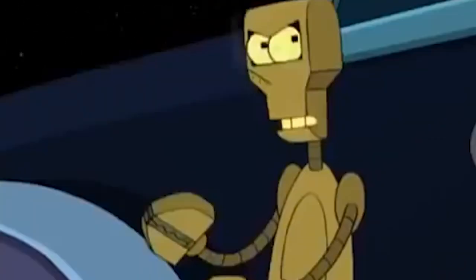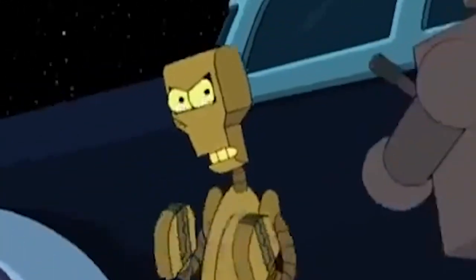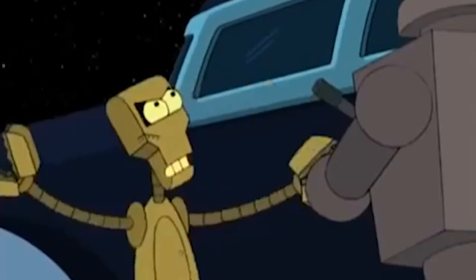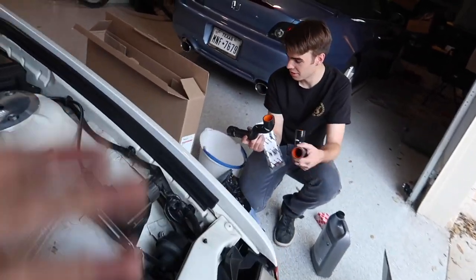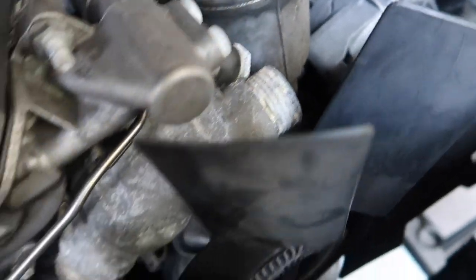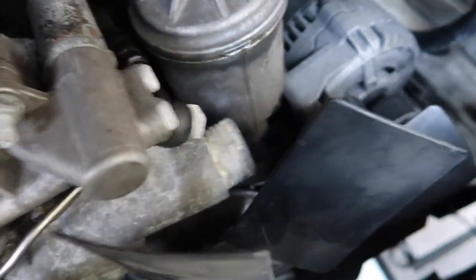HPS sent me three clamps — Mishimoto, that's an L. So everything's out, a little crusty action going on at the thermostat. We're probably going to clean some things up, make the shroud look nice, and clean all the connecting surfaces to the hoses — make sure everything's spick and span for when we drop in the new radiator.